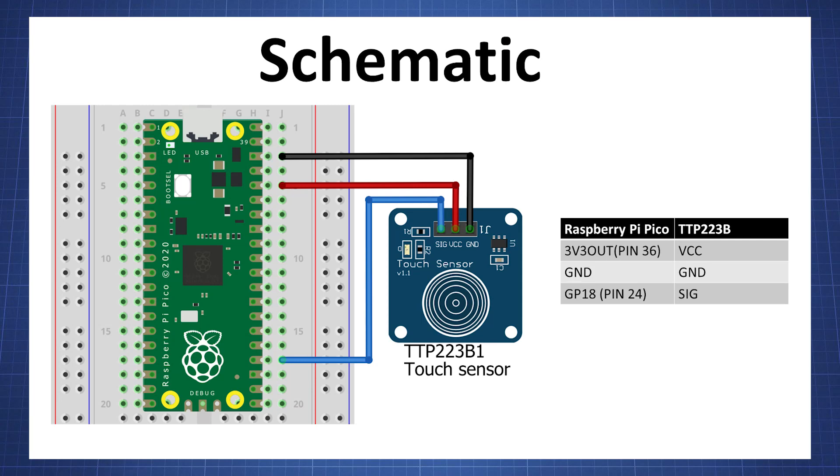Here is a schematic diagram. You can connect the signal pin to any GPIO pin, but I am using GPIO 18 in this example.